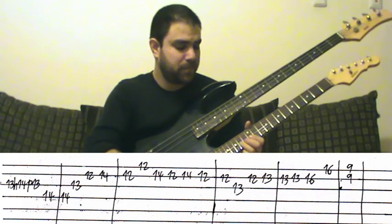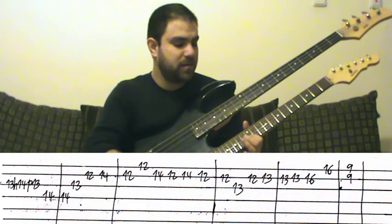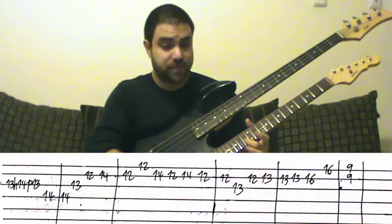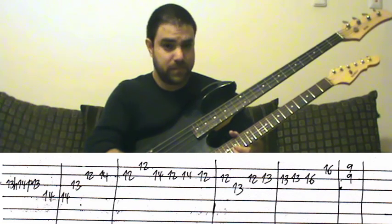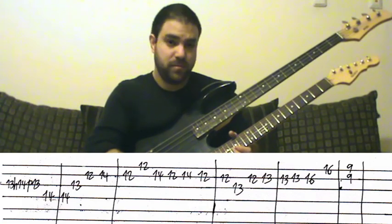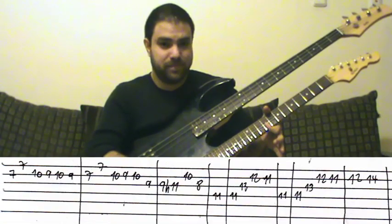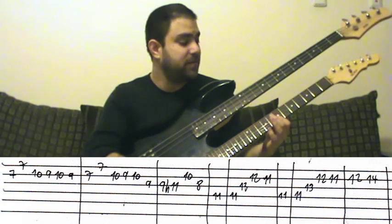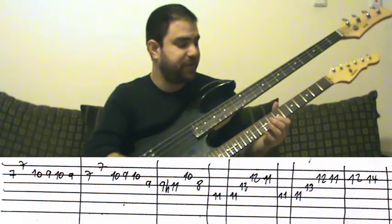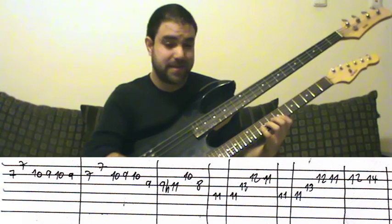And then again this line, and then the finishing lick. Slide from 13 to 16, then just bar the fret — no reason to use a second finger. The next part: ninth fret, bar it, then bar the seventh fret. Don't move your first finger from the seventh fret — use the pinky and the third. For the next lick, use the same fingering.